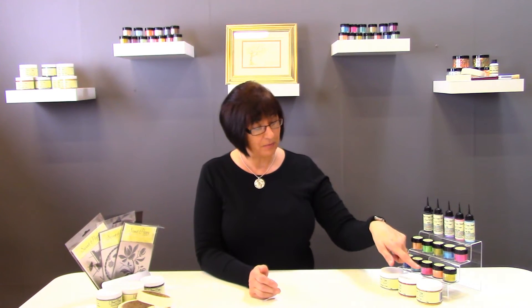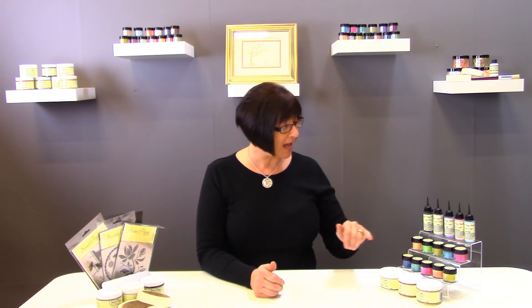Hi, I'm Lucy from Sweet Poppy Stencils. I'm glad you can join me. This technique we're going to show you is one of my most favourite. It is the heating technique and we're going to be using our beautiful gold stencil dimensions and some of our beautiful Sweet Poppy mica powders, to show you the texture you can get when using a heat gun with the stencil dimensions. We hope you enjoy the technique.